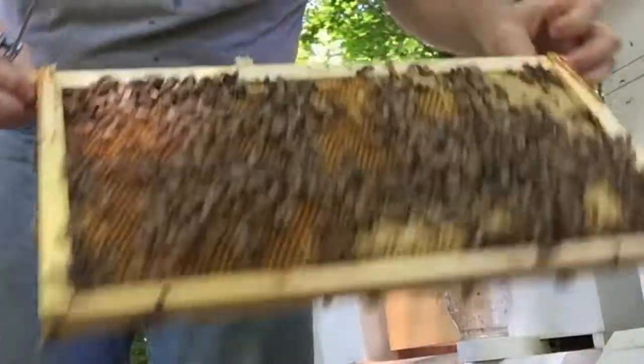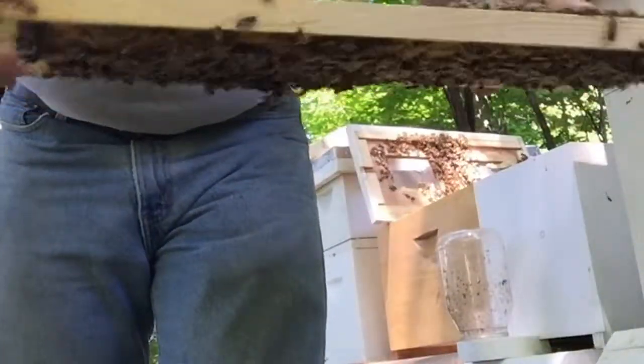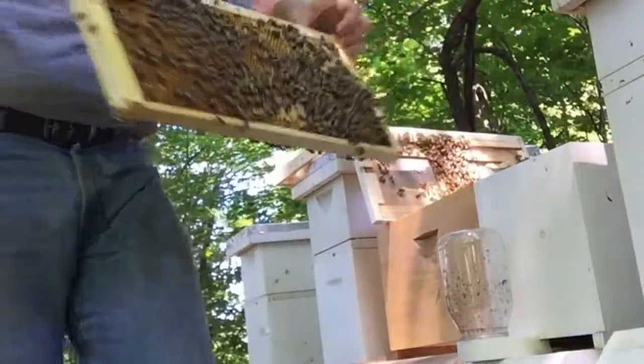I had babies hatched in there, so there are babies - I can't see fresh eggs but there were babies that were in here that hatched.